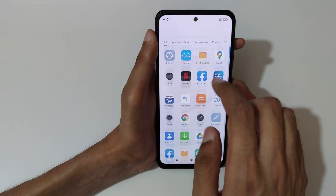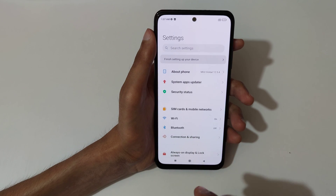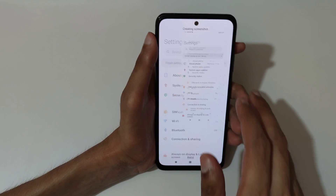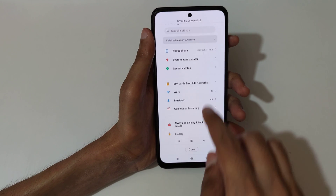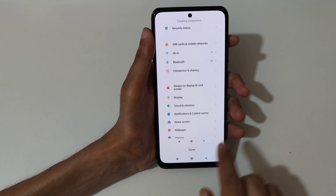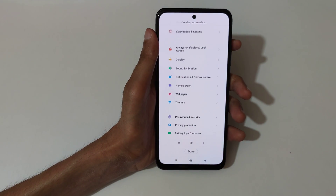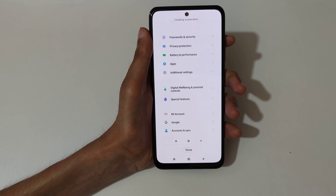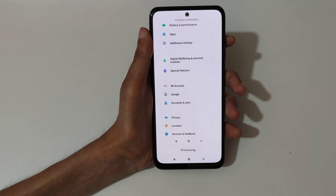If you want to take a scrollable screenshot, here I'll show you how. To take a scrollable screenshot, just slide down your three fingers, then tap on scroll. You can see it auto-ticking the screenshot — when finished press done, or it will take a full screenshot.